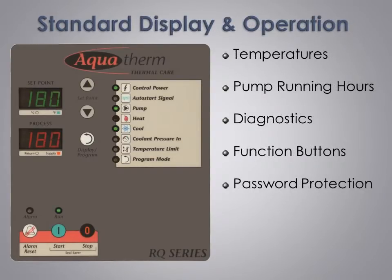We continuously display the set point and supply temperatures, and with a simple push of the display program button, the return temperature is displayed for five seconds in the process temperature display window to provide a quick check of the temperature rise through the process. All temperatures are factory set to degrees Fahrenheit; however, you can easily change to degrees Celsius using the program and arrow buttons.